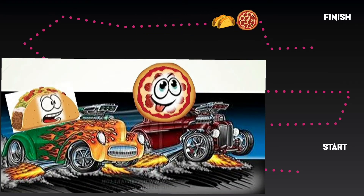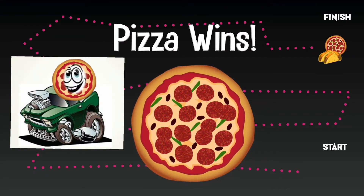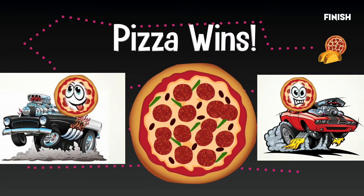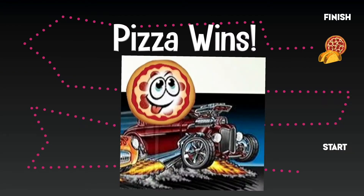But pizza's got a couple of tricks up his sleeve — he's not giving up. Taco and pizza, they're together — toe-to-toe. Not sure who's going to win. Is it going to be pizza? Is it going to be taco? And it's pizza! Pizza takes the win! Congratulations, pizza. Make sure to wash your hands and pray before you eat. God bless you, and we will see you here again next week. Take care. I love pizza — you too.